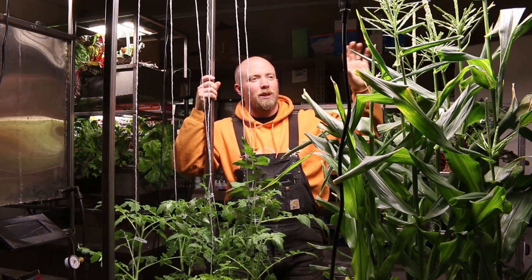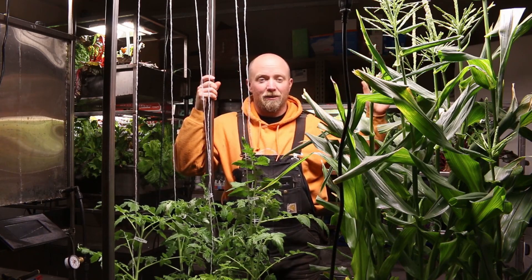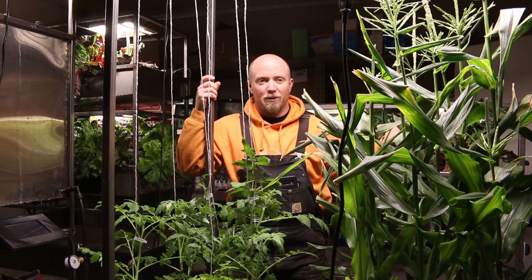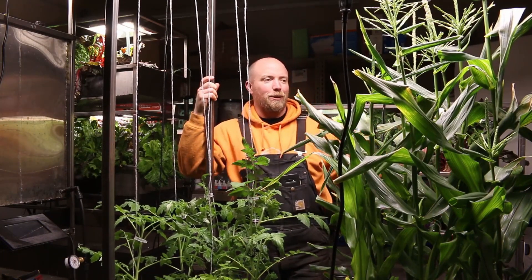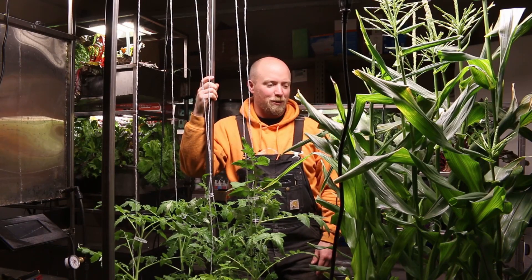Definitely want to see the corn going. One of the concerns we had is: is it going to flower? Yeah, the corn's flowering. Look, we got corn. It snowed out last night and we have corn in here and we have tomatoes growing. I think that's pretty cool.